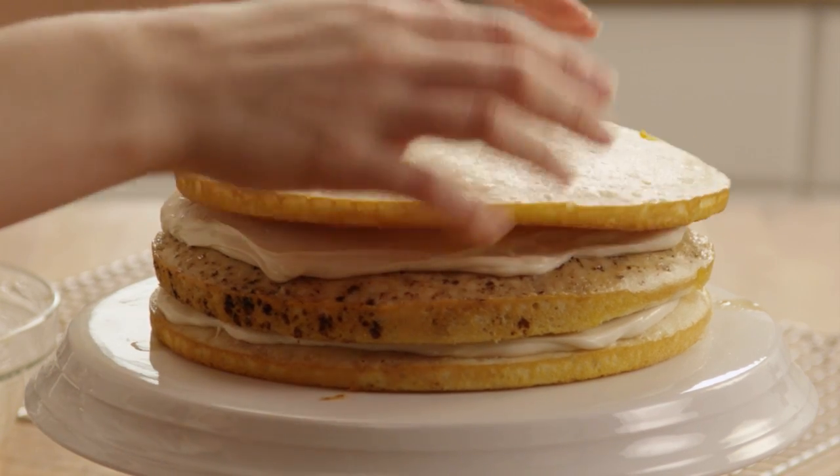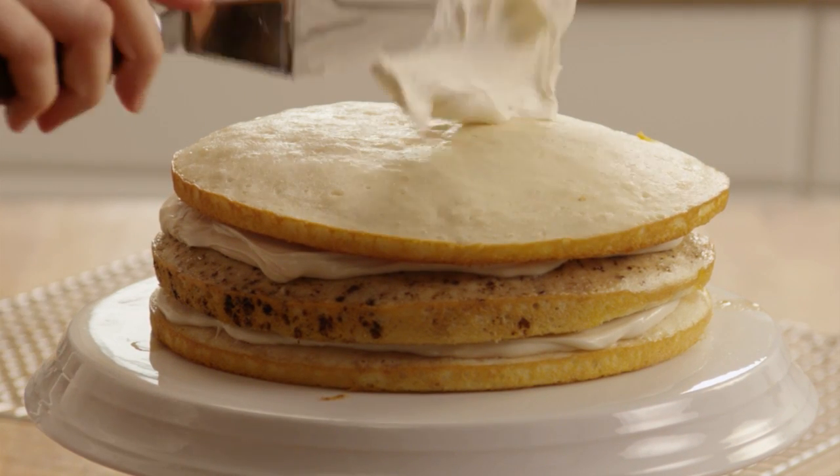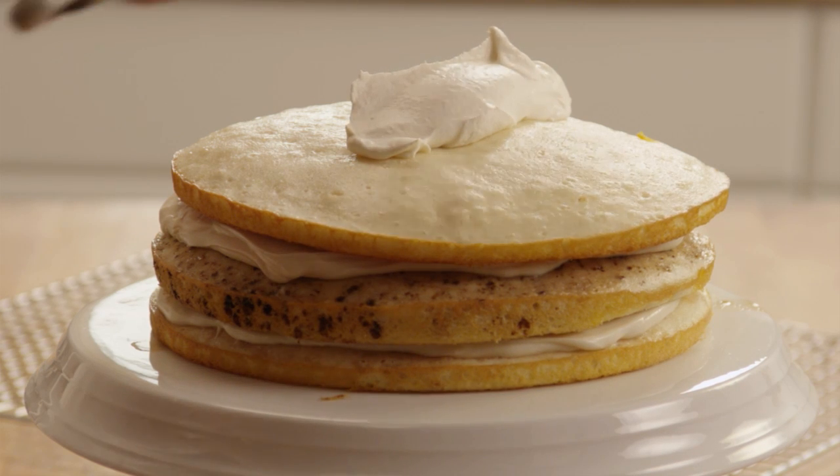And top with the second plain cake layer. Spread the frosting mixture on the top and sides of the cake.